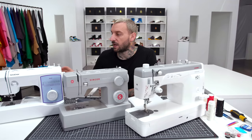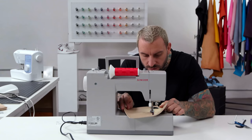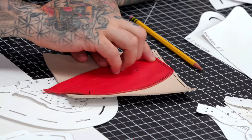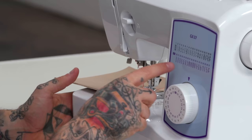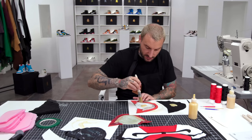In part two of the class, we'll start putting the pieces of our sneakers together, including a deep dive into sewing and bonding techniques. I'll show you how to begin layering and joining your shoe pieces, including how to best utilize your sewing machine, how to sew clean professional lines, how to determine stitch length, how and where to hide back stitching, and how to join and bond leather using contact cement, tape, and glue.